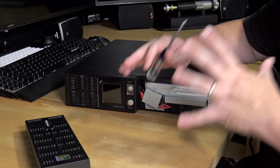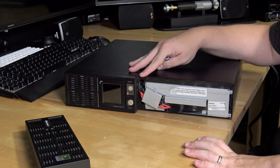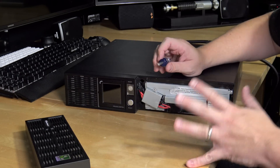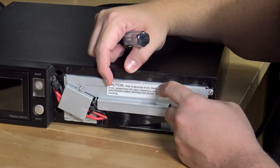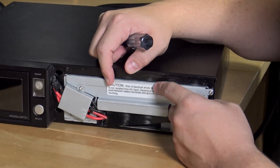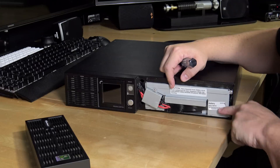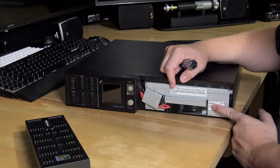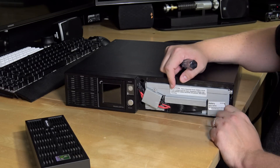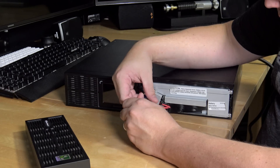I'd like to make it known that I've never replaced batteries in this style of UPS before, so if I make some mistakes along the way, I'll let you know. First of all, there's a caution here about risk of electrical shock because the batteries are not isolated from the unit. It also gives me the battery model down here, which is an RBP842 - and that's the battery I'm going to be looking for to replace these. Let's start by taking some screws out.